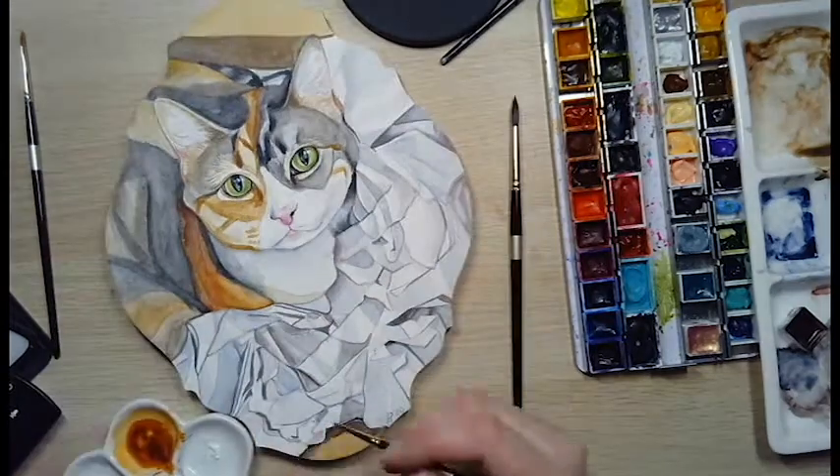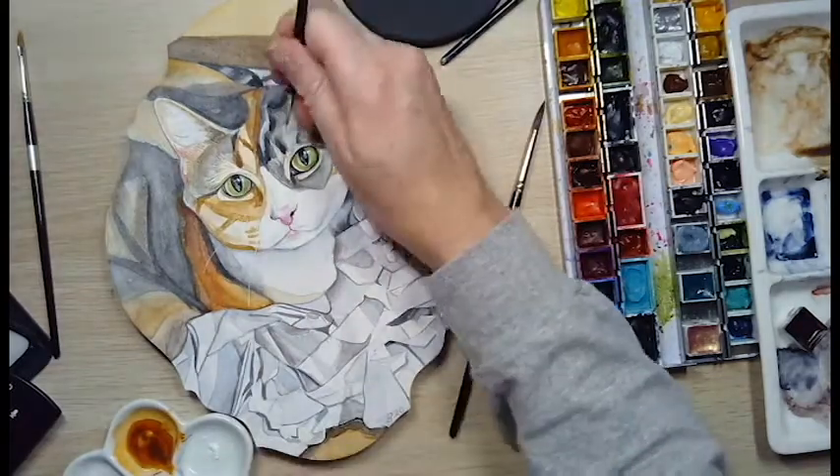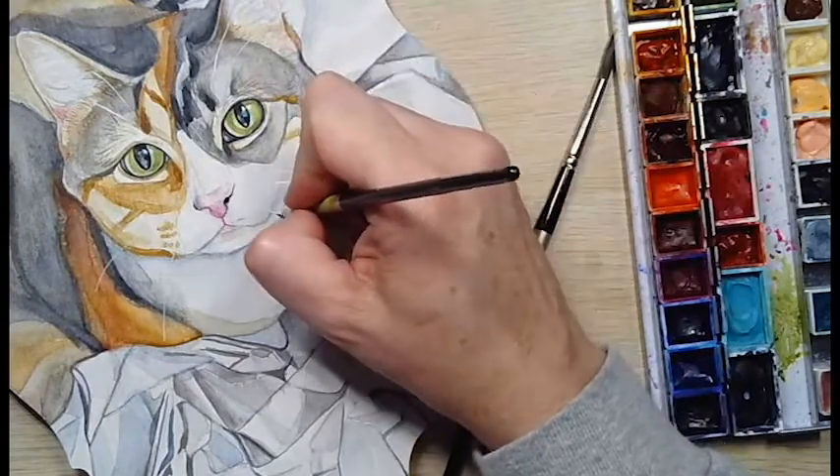For my white whiskers here I'm using gouache, and sometimes you have to go over it a couple of times, but I did a pretty good job at giving her little whiskers. It's kind of like the icing on the cake.